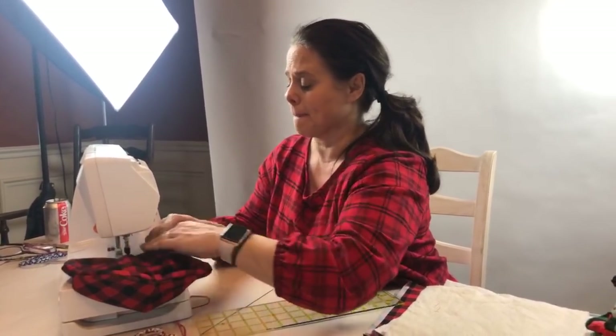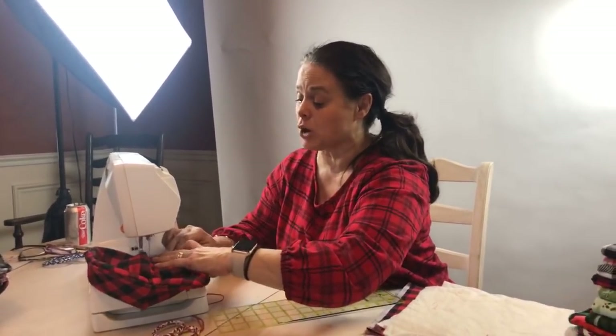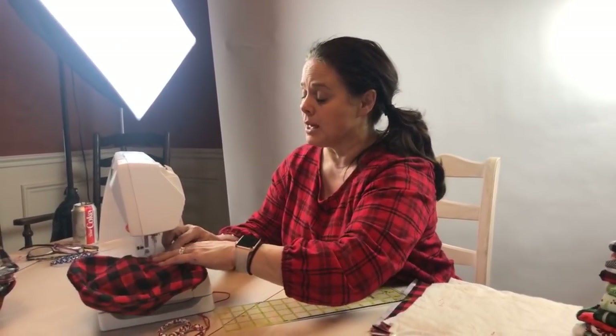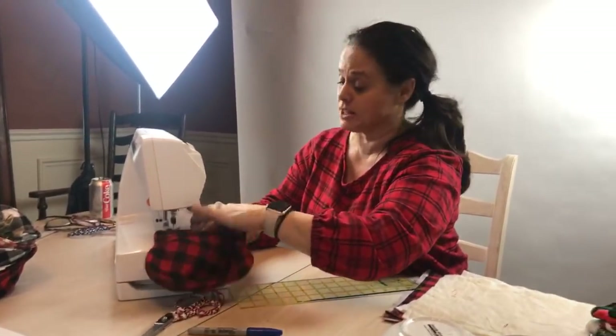Carolyn wants to know if I made my shirt — no, I didn't make my shirt. It's available at downeast.com — you can go on their website and find the shirt.